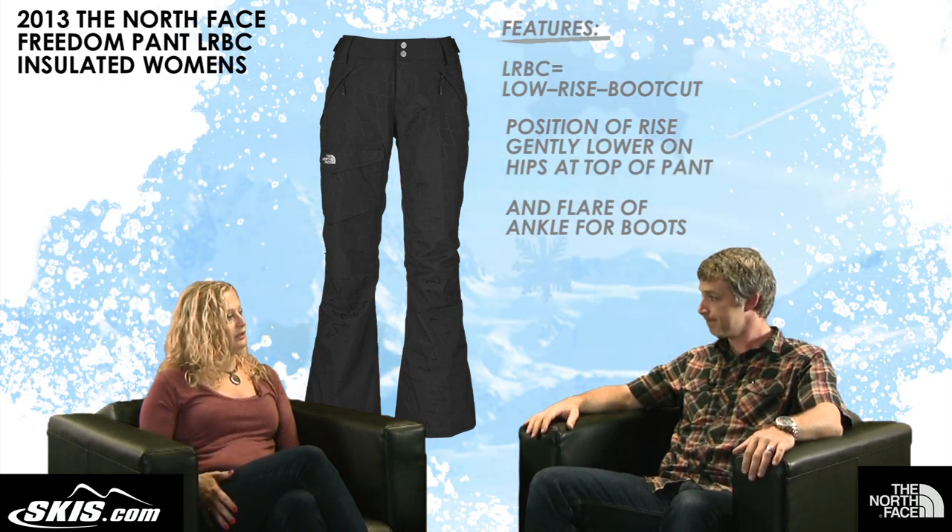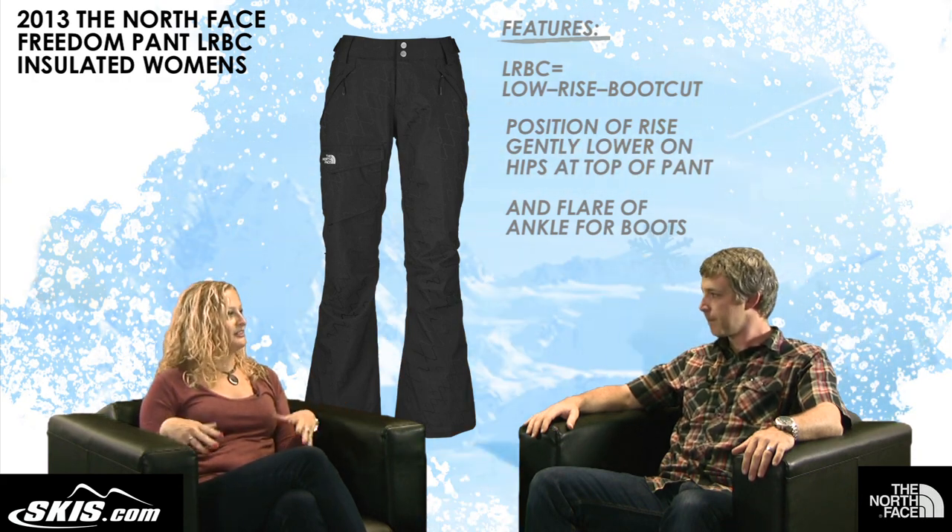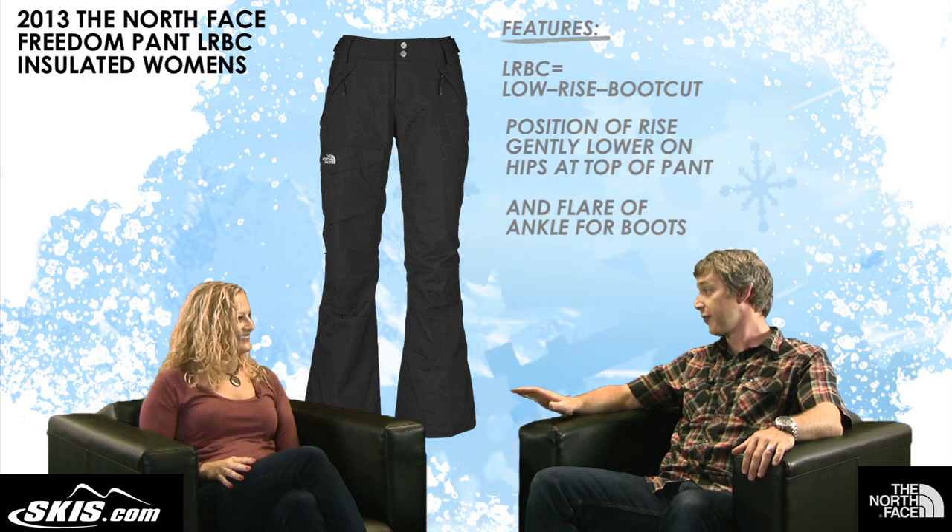So it's kind of going to fit like a jean with a boot cut, but you're going to have coverage at the top, so when you're bending over you're not going to see your crack or anything. And I think it's a nice and flattering fit too.